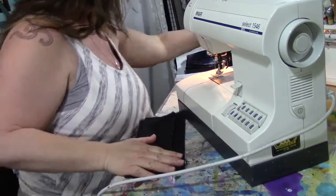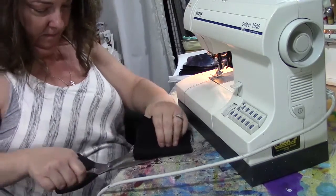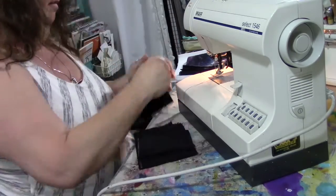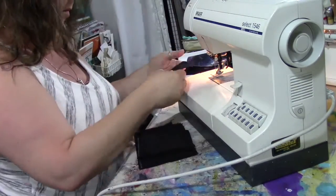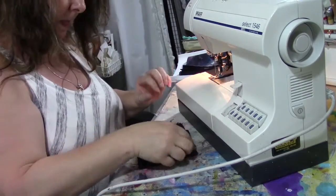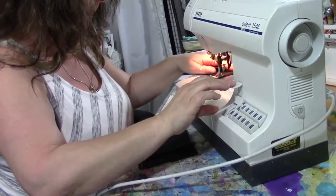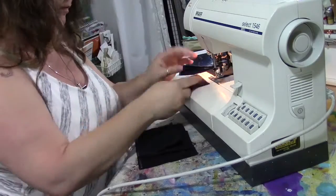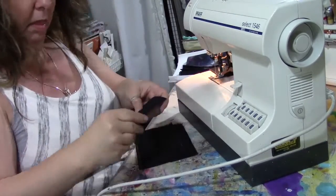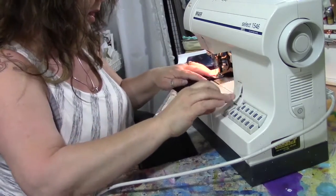Chain sewing means I'll do all of the interior pockets at once. Instead of doing one pocket, cutting the thread, doing the next pocket, cutting the thread, I do all the pocket tops in a row — finishing one, sliding the next one under the foot, then the next — and when I'm done they're all connected by threads that I cut apart. That's a time-saving trick when you're doing multiples of the same thing.